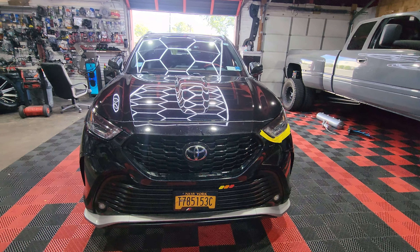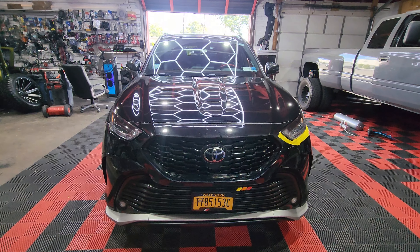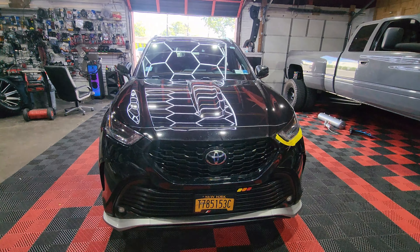You guys can see I already put masking tape on the bumper because I'm going to be removing it. Today we have a 2022 Toyota Highlander — it's going to be getting several upgrades. The client left it off for a day and will be picking it up tomorrow, but yeah, there's a lot of work to be done.